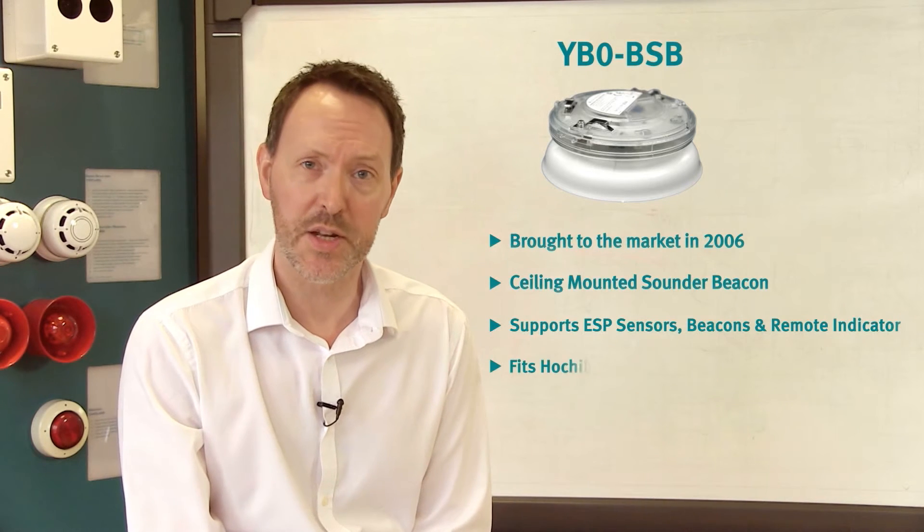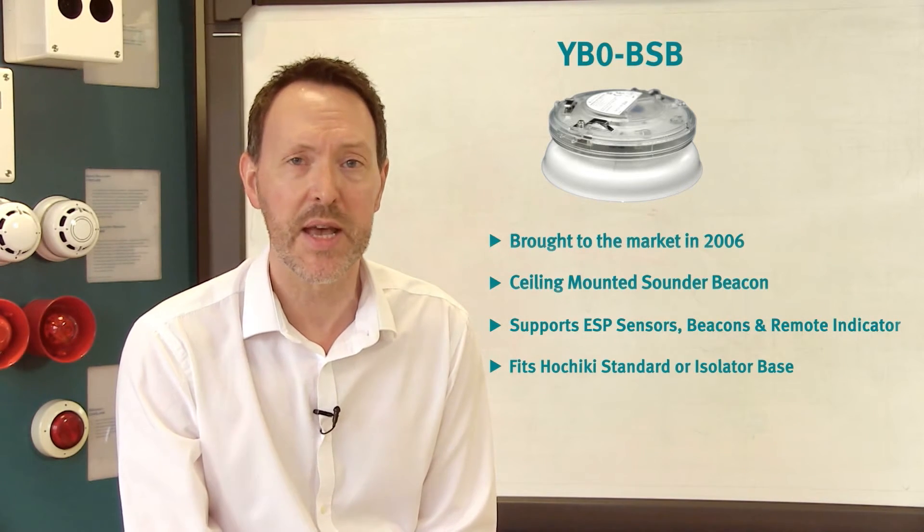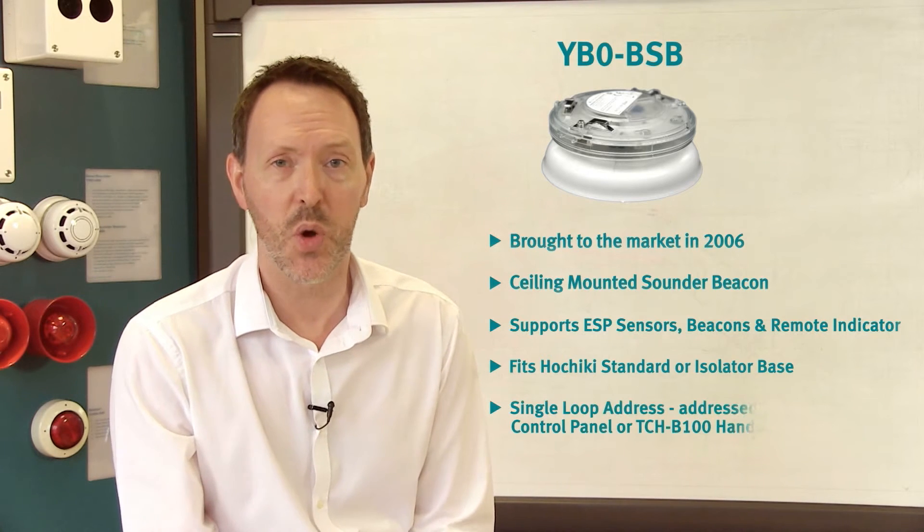The unit fitted onto a standard mounting base and depending on control panel compatibility allowed the sounder and the beacon to operate independently.